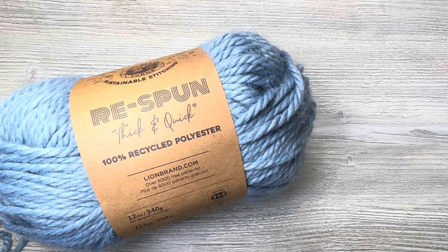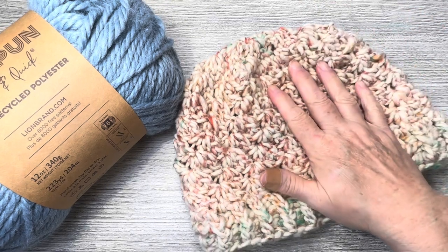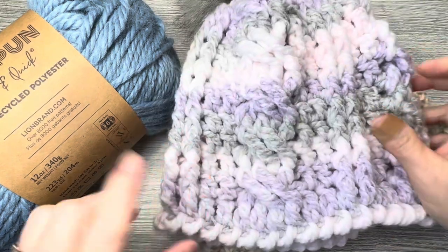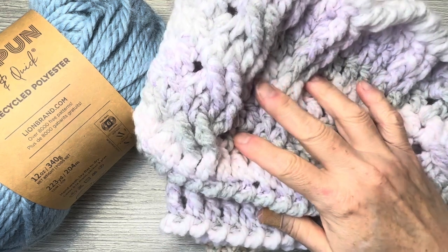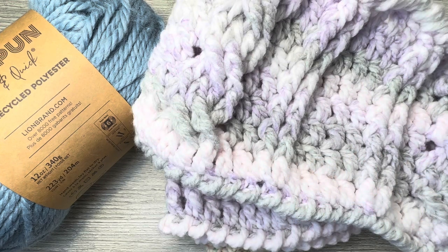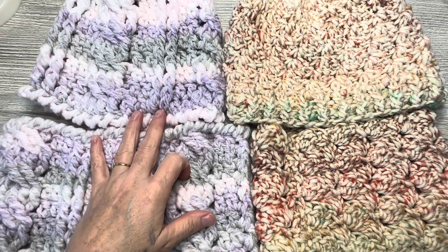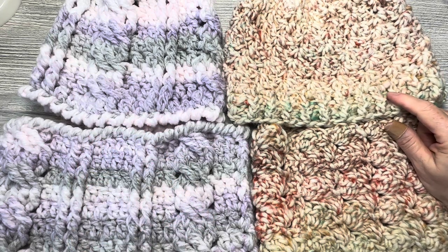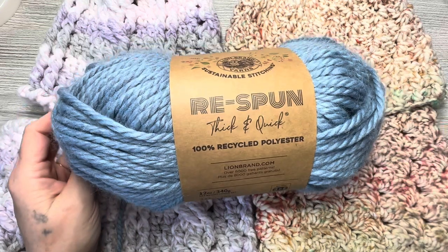Thank you so much for watching, everyone. I will link the hat and cowl sets below. This was the Loops and Threads one made with super bulky yarn, and this is the cabled set — this would be gorgeous in this yarn. They're both hat and cowl sets. On the left is the Spiffy Cabled Hat Set cowl and hat, and on the right is the All the Fall Things cowl and hat set. Either of those patterns would be beautiful with this yarn. Take care everyone, I appreciate you — until next time, bye!